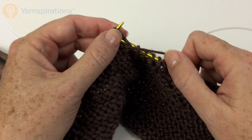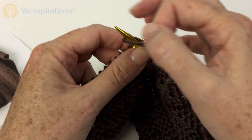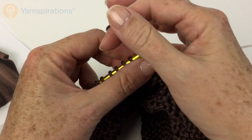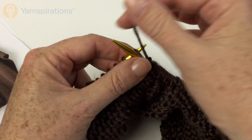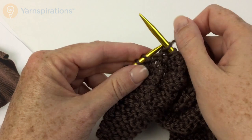Knit two, knit two, purl three. Knit two, purl fifty-four — or in my case four. Then knit five, because remember the first and last five stitches are always knit.